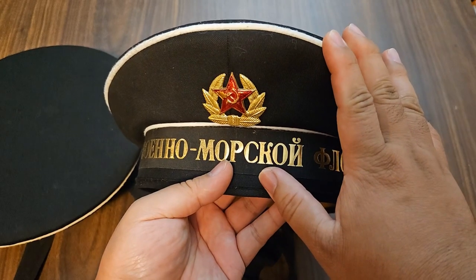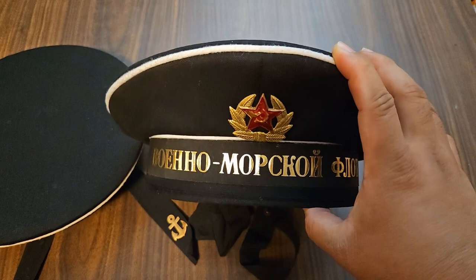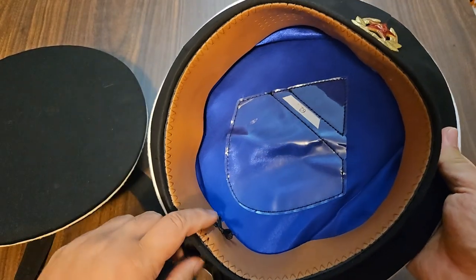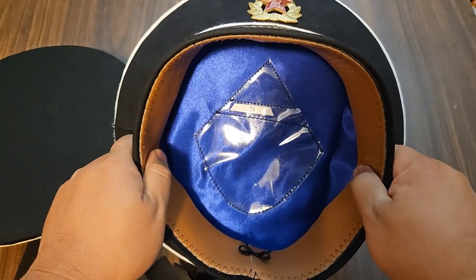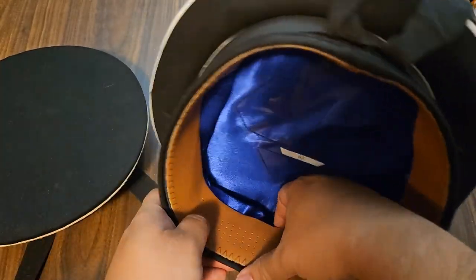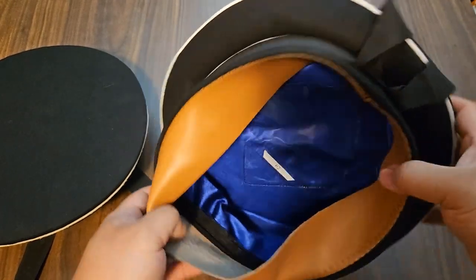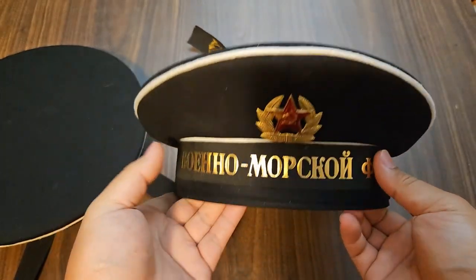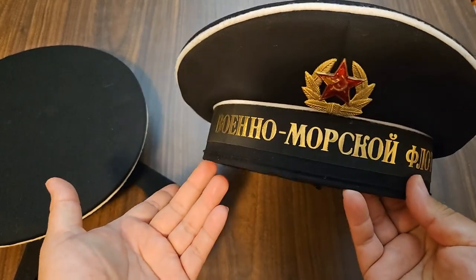I might get another one of these in a 61 just to see how that fits. This one fits fine — I'll probably just stitch in a liner on the side to make up for the size difference. When I was wearing it earlier today I put basically a neckerchief on the inside to make up for the difference, and it was padded and fit just fine. For costuming purposes it'll eventually just go on a display mannequin anyway.